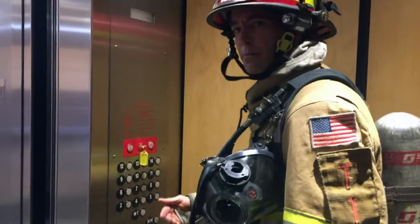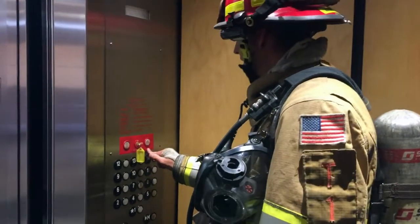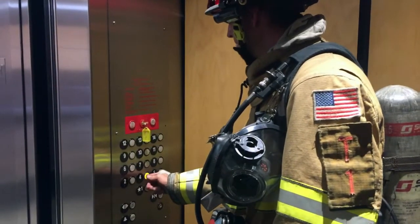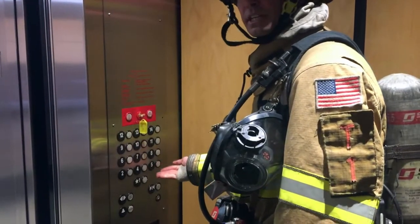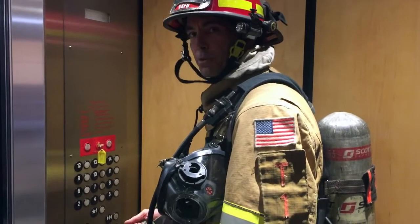Once inside the new elevator, I'm going to confirm that our firefighter cap is not lit or flashing — which it's not. Moving over to our call cancel, I'm going to select floor four, then hit our call cancel button. This time, as you can see, it deselected that floor. So those two functions are safe to use for our operations.